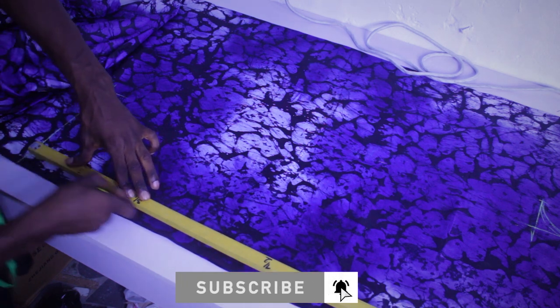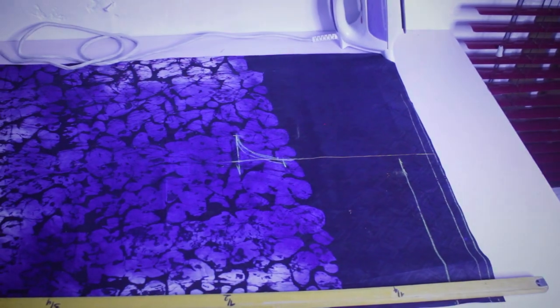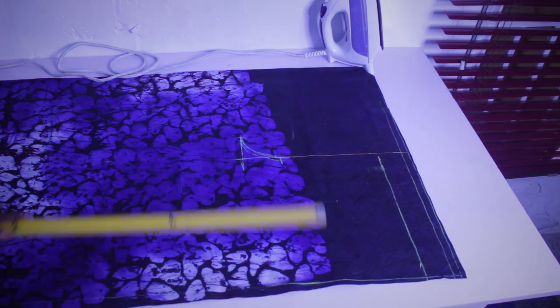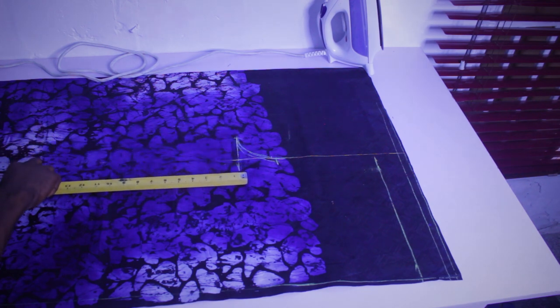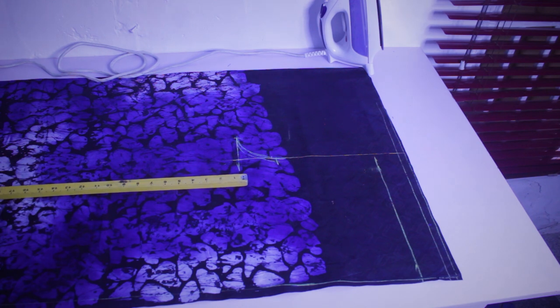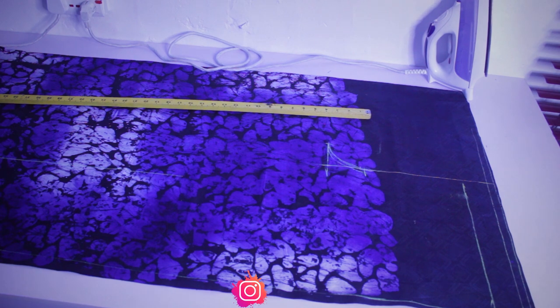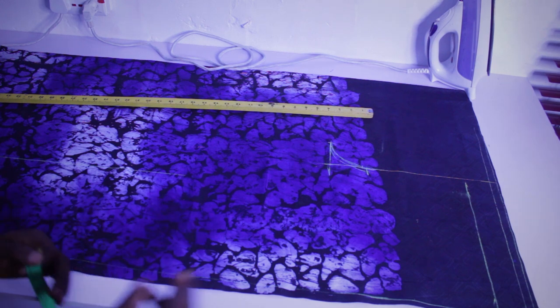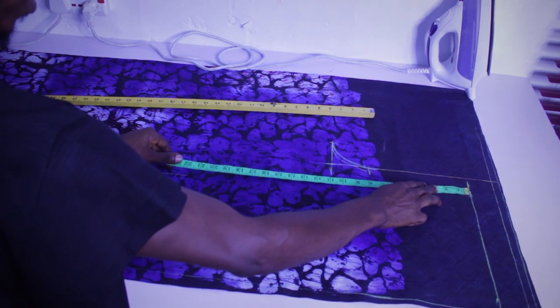The next thing I'm going to do is join them together from this side straight to the top — you can see straight to this place. For the ankle measurements, I mostly don't measure them separately. I just go from the waist side by 20 to 22 inches depending on the person's height. On this one I'll be taking in 22 inches for my ankle measurement — I'm just marking 22 inches right here.